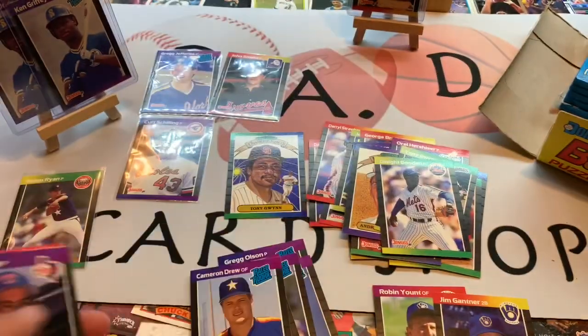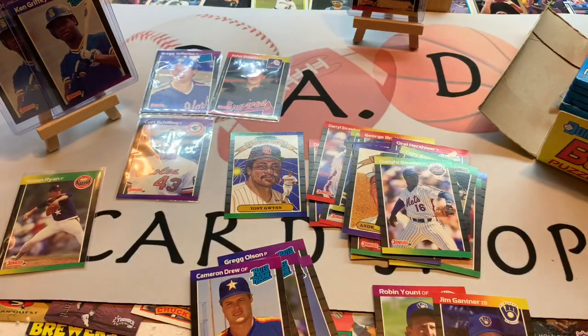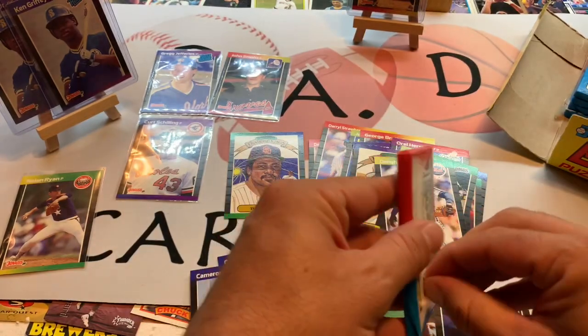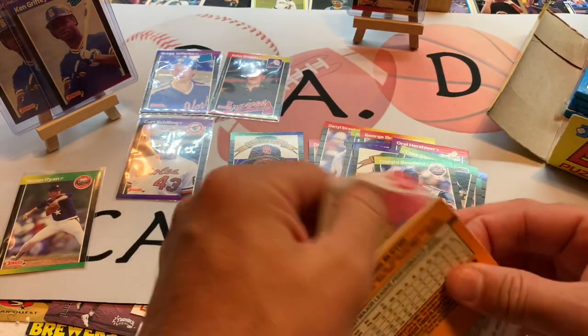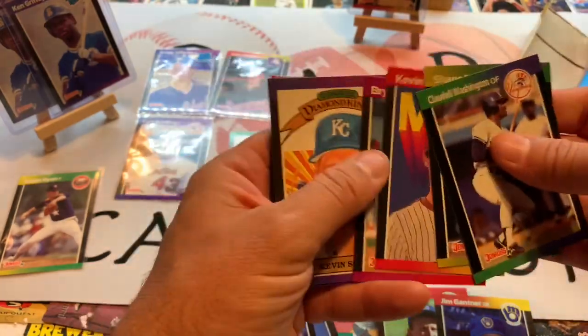Cameron Drew rated rookie, Glenn Davis. Don't be afraid — leave us a comment. Is there anything you'd like? Maybe we can send you a care package from some of these cards. Who's your favorite player or favorite team? Let us know what you might like to see us rip open as we continue sharing the hobby with all of you going forward.